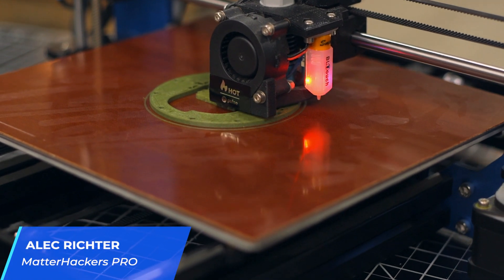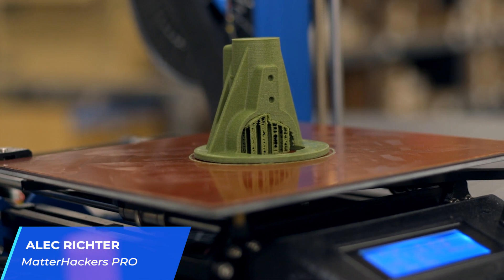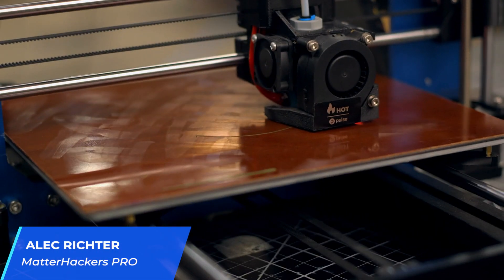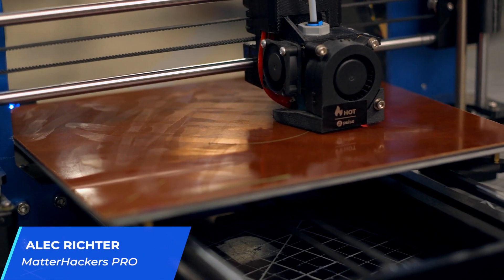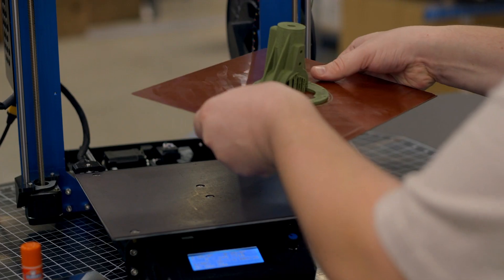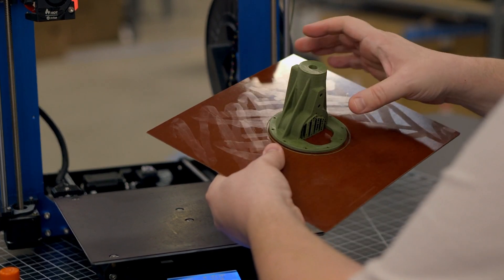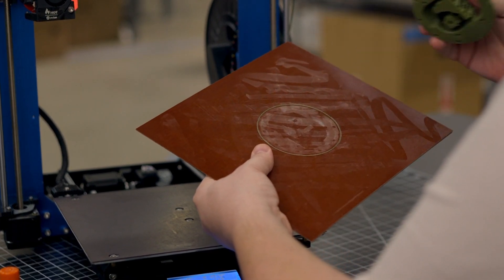The satisfaction of having a 3D print stick to the bed and finish perfectly is a great feeling. For many newcomers to 3D printing, getting the first layer just right to get proper bed adhesion can be a nuisance, especially if the bed is mismatched with the material being printed. Being able to easily remove finished 3D prints and maintaining a solid grip on parts still in progress can be a delicate balance.